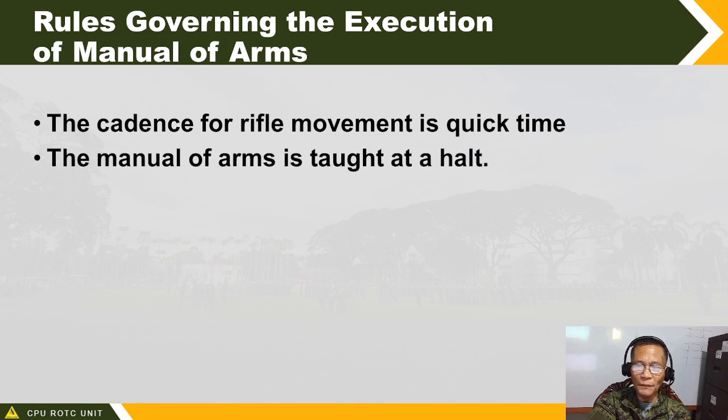The manual of arms is taught at a halt. Unless you are in a fancy drill — wherein manual of arms can be executed while marching — we normally study manual of arms while at a halt, at position of attention at order arms, and from there we begin the study of manual of arms.